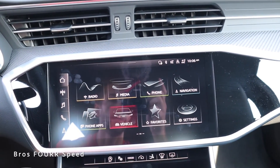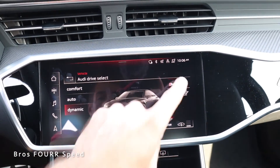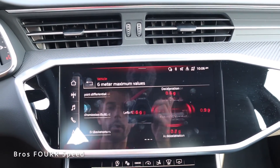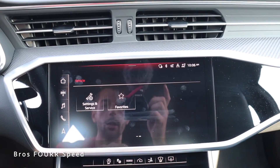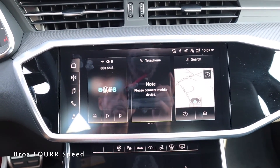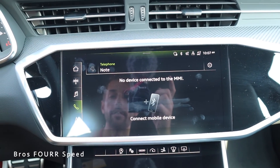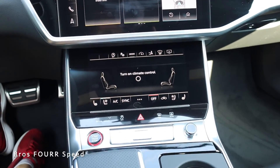The center infotainment screen shows icons for radio, media, phone, and navigation. Going into Vehicle, you can access drive select — Comfort, Auto, and Dynamic — raise/lower the vehicle, and adjust RS1 and RS2 settings which appear in the gauge cluster. In the RS monitor you can view oil temperature, sport differential fluids, brake rotor temperatures, G-force meter, and tire pressure. There's also lighting and visibility, seat settings, and favorites. On the left side of the home screen is a triple-split view for navigation, phone, and media simultaneously.